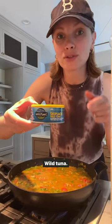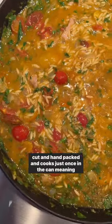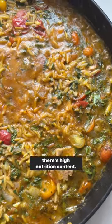I'm going to stir in a whole can of this Wild Planet skipjack wild tuna. I add the entire can because I know that each fish is hand cut and hand packed and cooks just once in the can, meaning there's high nutrition content.